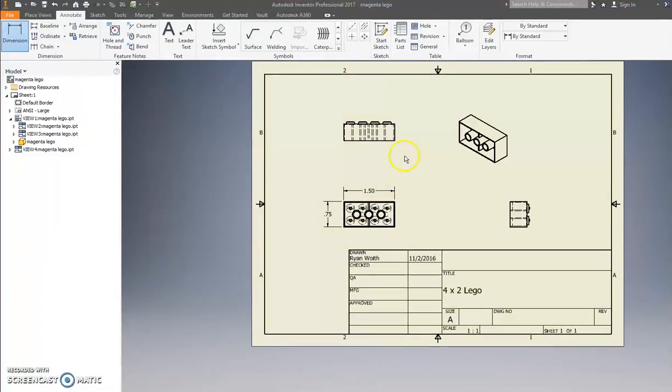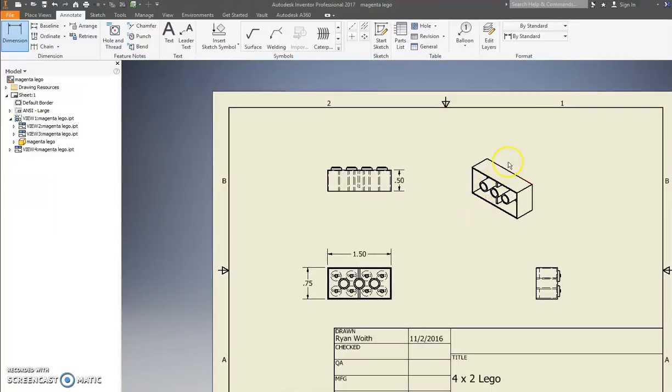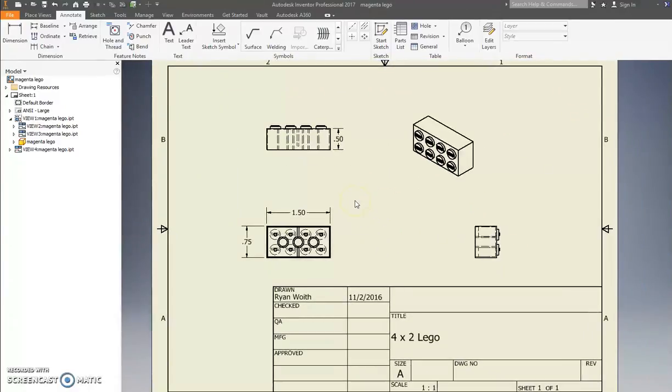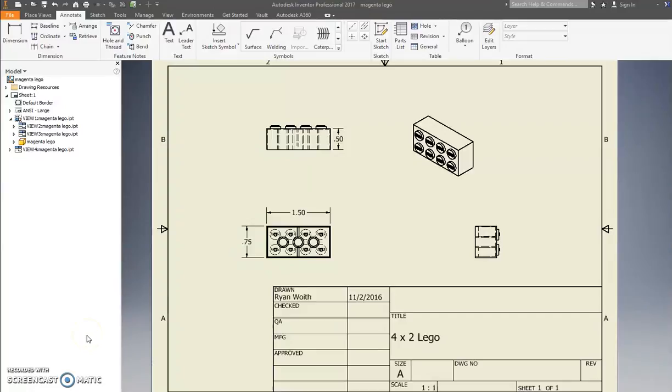Put those three measurements on your drawing — that's what I want to see. Last thing: I want to change the view orientation. Press Escape a few times, double-click to get the cube, twist it around so you can see it a little better. Press OK. Lego is finished — print it off via File > Print, print to 216. Thank you for completing the Lego — hope you enjoyed it. There's probably more fun to come.